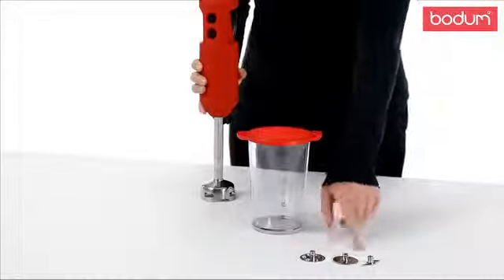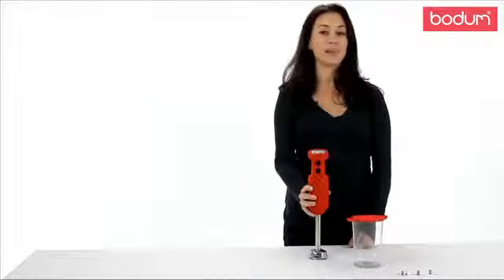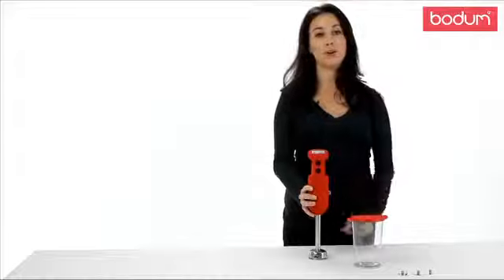It comes with three different stainless steel attachments to mix, blend, and puree any kind of ingredients you like. You can make things from smoothies to soups or even your own baby food.